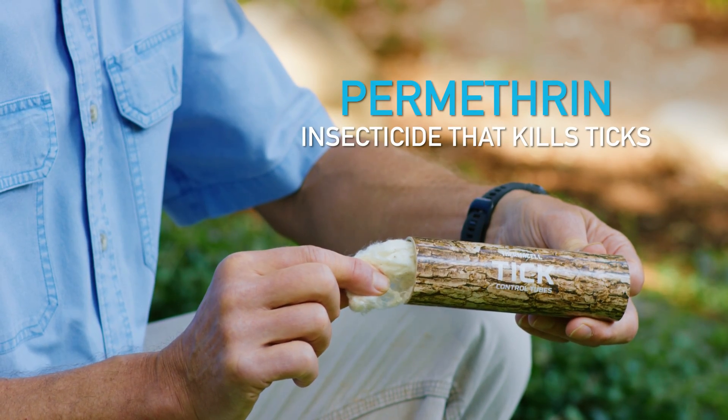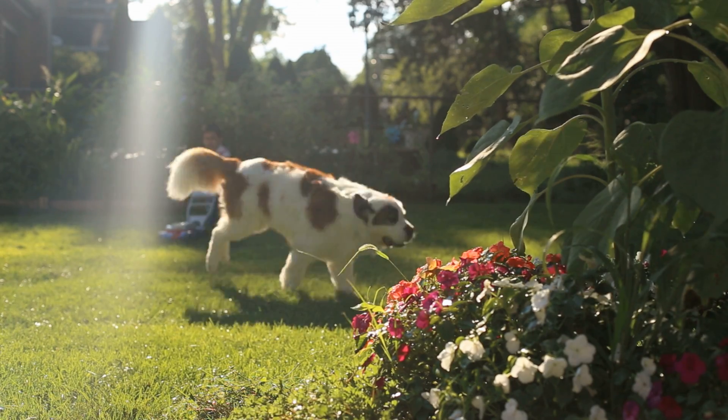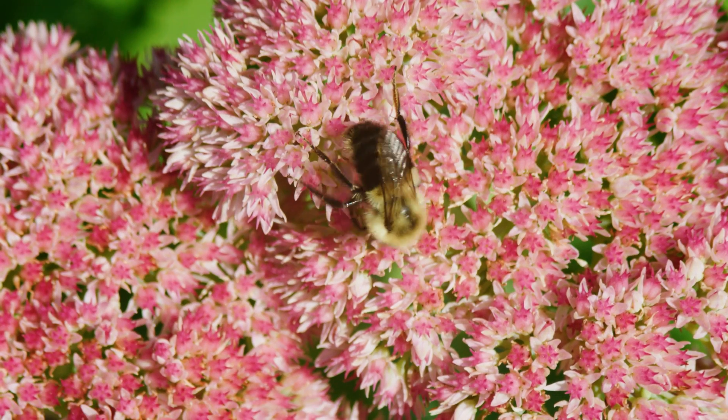These tubes have cotton in them specially treated with permethrin, an insecticide that kills ticks. I like tick control tubes because they're a targeted solution. They kill ticks, but don't harm you, your pets, or other beneficial bugs in your yard.